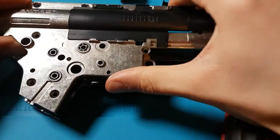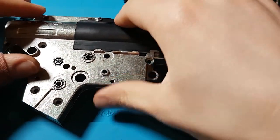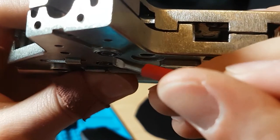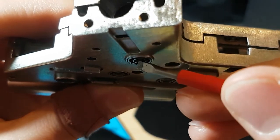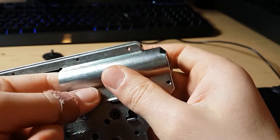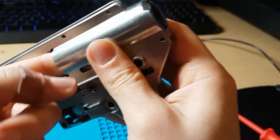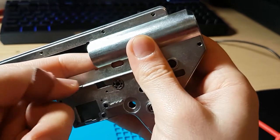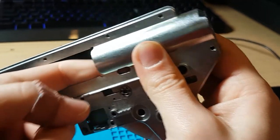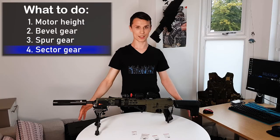After this, remove the bevel gear and see if you need any shims on top of the spur gear. You can check it by screwing the gearbox and, with a screwdriver, push the spur gear. If the spur gear rotates freely, it's all good, but if it's hard to rotate or doesn't rotate at all, remove a small shim from the top and try again. The last gear is the sector gear.